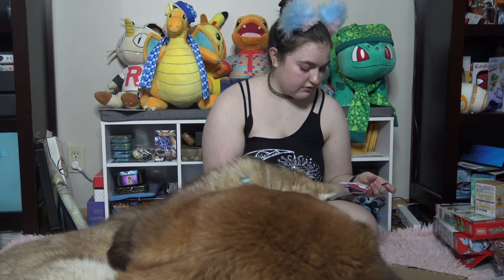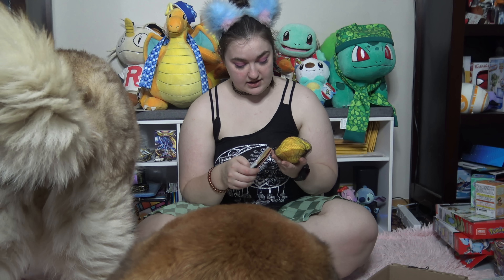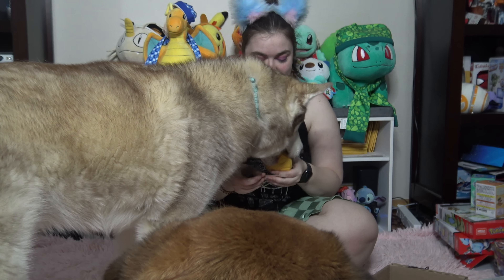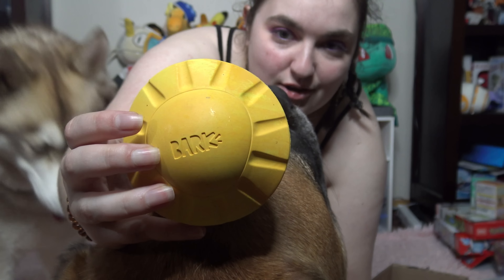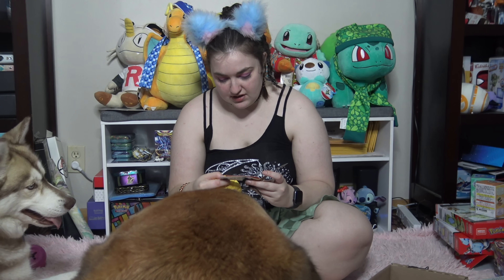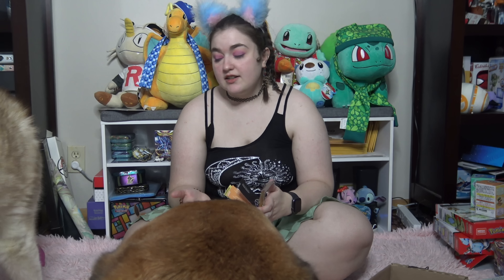The next thing is the Affectionate Ray — it's like a giant yellow circle, kind of like the sun. It's natural rubber, dishwasher safe. It's just a hard toy to destroy. There we go, she took it.